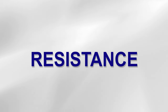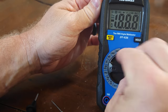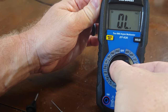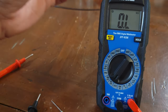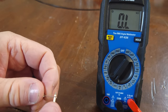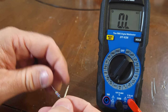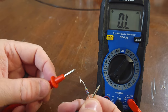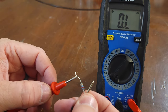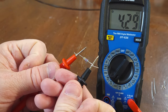Next we're going to test for resistance. This is the symbol for ohms, which is the standard unit of electrical resistance. The resistor we are going to test is 4.3K ohms, so I'll put it on the 20K ohms scale. The meter leads are plugged in the proper place — red in the ohms port, black in common. Make sure you don't touch the resistor during the test, because your body resistance could throw off the reading. This reads 4.29K ohms, so this resistor is good.